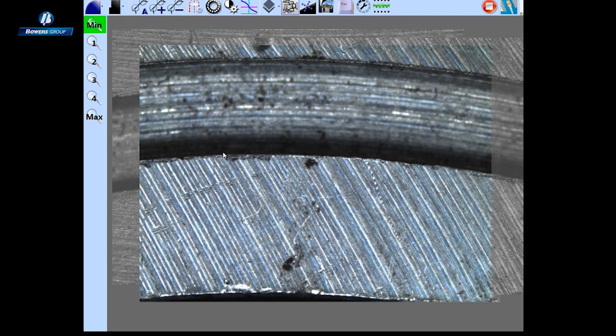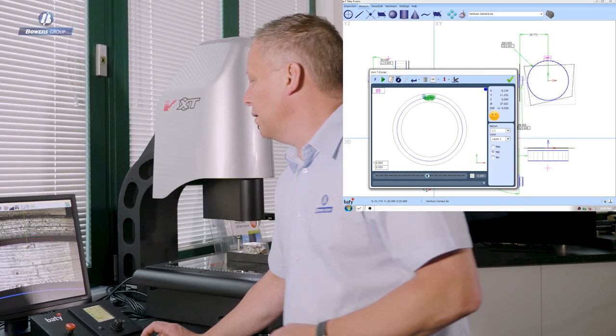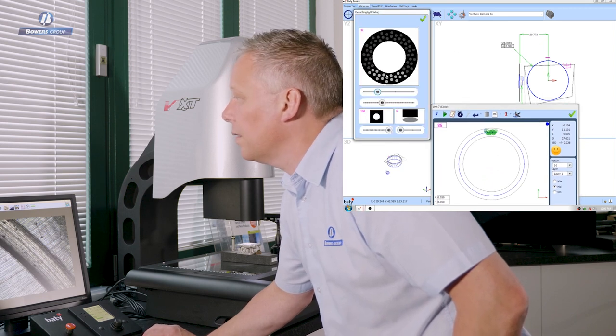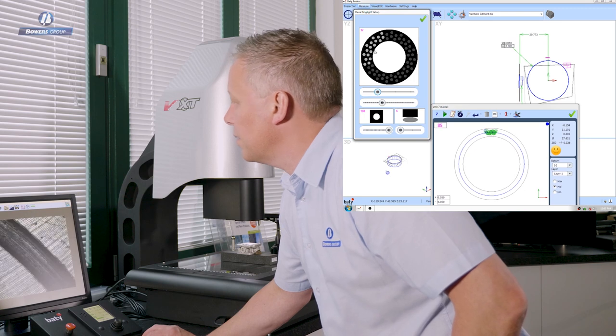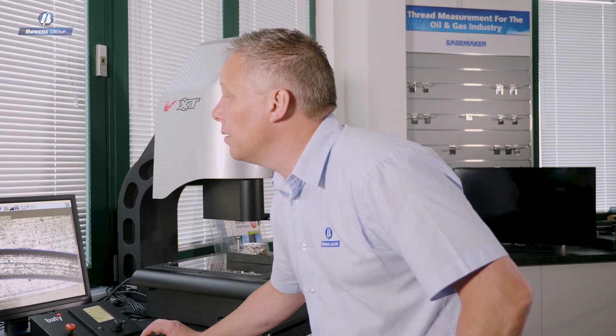Now let's measure this groove diameter and width using the camera. I've got an arc tool selected and I'm simply going to scan the edge, having already organised the lighting to highlight that feature. You can see the effect that the lighting has — there's a great edge there, so we'll use that lighting condition for this grab and move around the diameter. Having taken data grabs all the way around this groove diameter using the arc tool, with different lighting conditions for each grab, all of that is getting automatically recorded into the program — in addition to all of the touch probe measurements we did — making the finished product a combination of contact and non-contact measurements on the same inspection, completely automated.